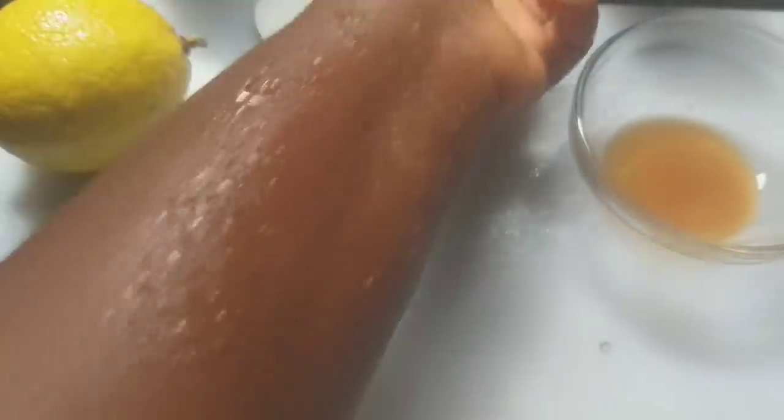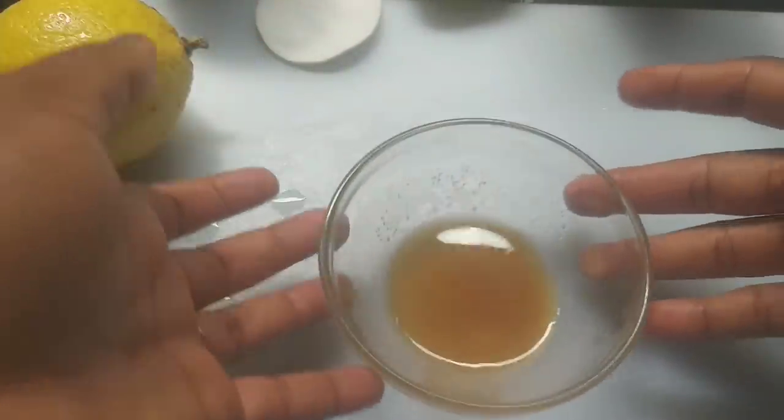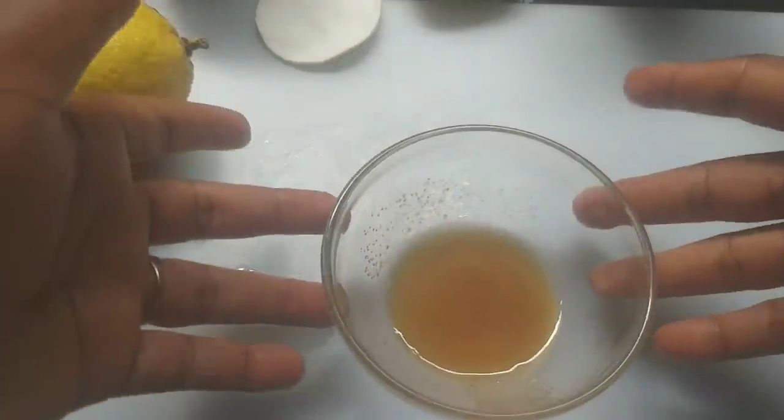This is going to rapidly get rid of that dark inner thigh. You're going to exfoliate it for about five minutes, then leave it for another ten minutes before you wash it off. Do this at least four times a week — if you can, you can do it for a straight week, there's nothing wrong with that. Just be consistent and this home remedy will help lighten your dark inner thigh.